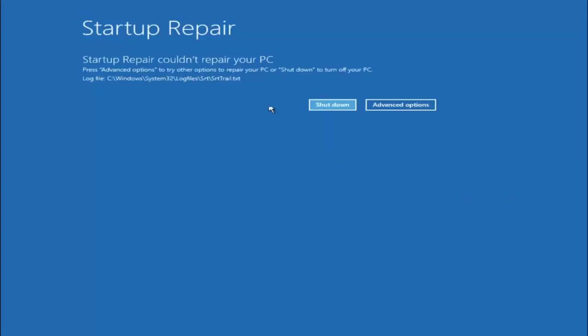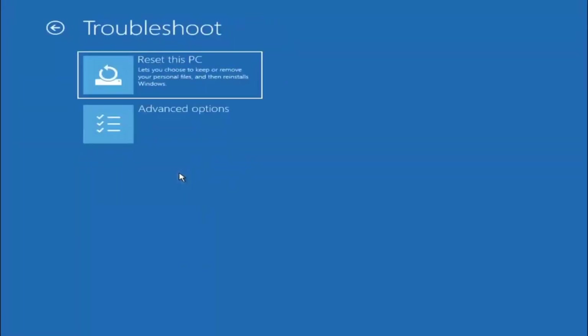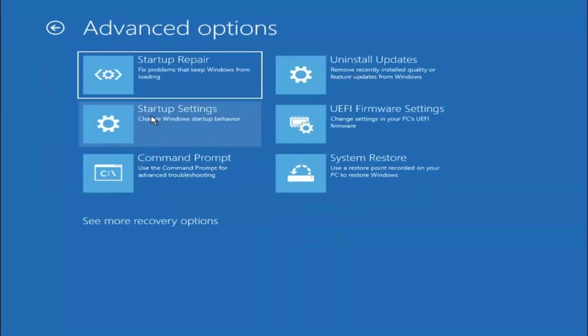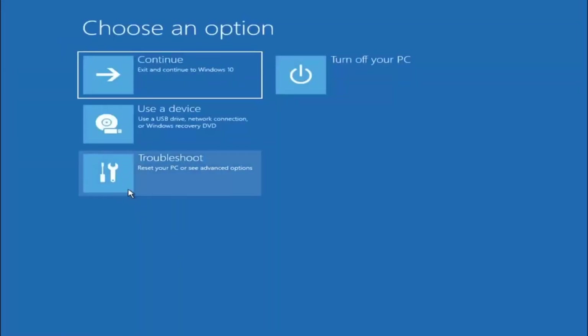You can see it wasn't able to fix our computer, which is okay because we do have more options here. You can go back into Troubleshoot as well, then Advanced Options. If you have any system restore points, I'd recommend checking them out in here as well. If you have any listed, I recommend restoring back to the most recently created restore point — just giving you guys another option there.